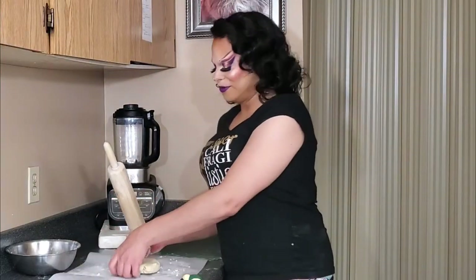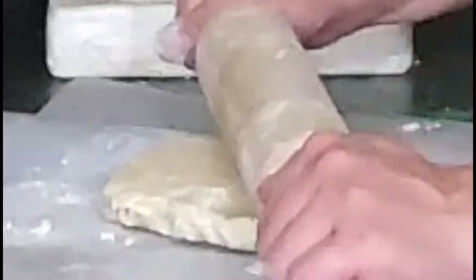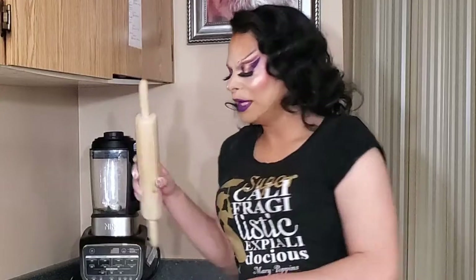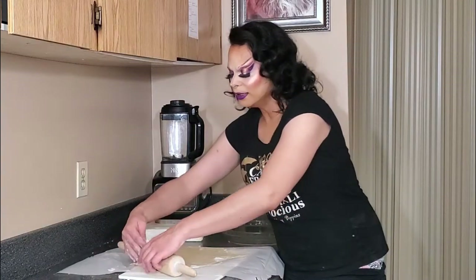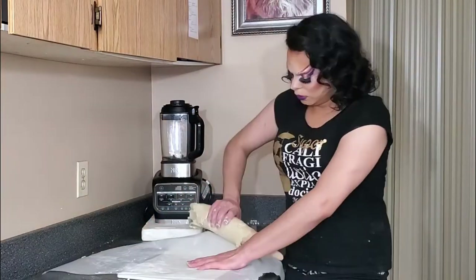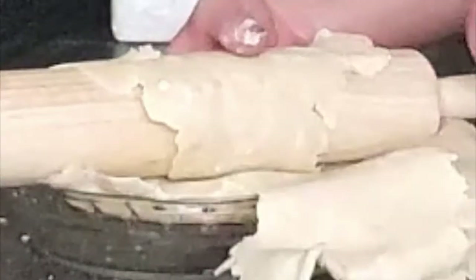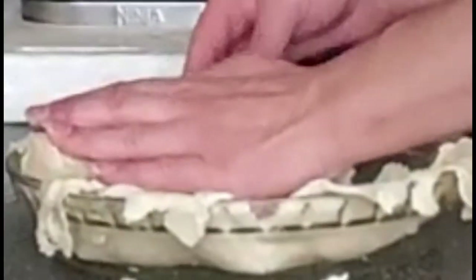Now I'm going to begin to roll it out — quarter turn, give it a roll, quarter turn, another roll. Make sure to keep dusting it as you go. I'm going to use the rolling pin to roll it into the pie dish. Take the side and roll it up on the rolling pin — you don't want to stretch it. Just roll it onto your rolling pin, then roll it gently over top of the pie dish. You can see there are some uneven edges — I'm just going to cut a bit of the pie crust and stitch it on, pressing it in very gently.